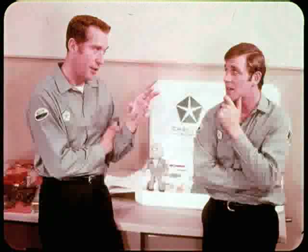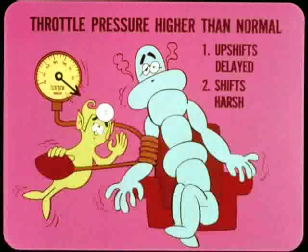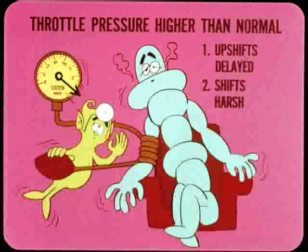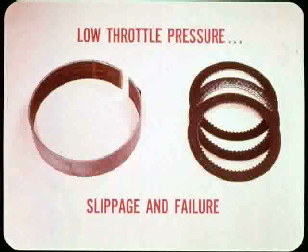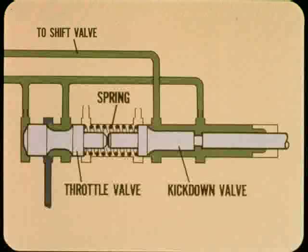What kind of problems does misadjustment cause? If throttle pressure is higher than it should be, upshifts will be delayed — they'll come at higher than normal shift speeds and shifts will be harsh. If throttle pressure is low, upshifts will be early at lower than normal shift speeds, and shifts will tend to be dragged out and mushy instead of smooth and crisp. Low throttle pressure results in abnormal slippage at the kickdown band and front clutch. If adjustment is off very much, you can expect abnormal wear and early failure of the friction material.